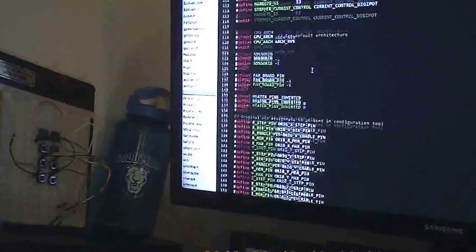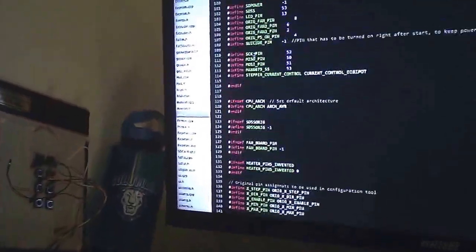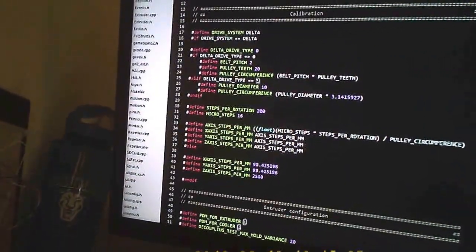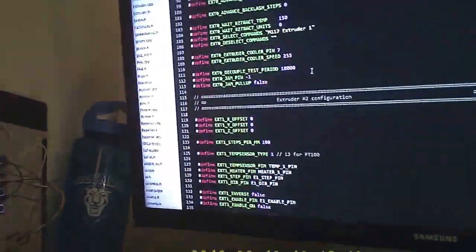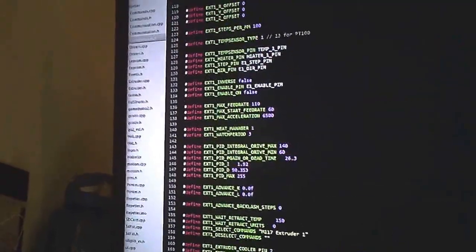Here's the firmware. I found a few pins for my other extruder on the Rambo — those are the ones I found specifically on the Rambo board. The stock firmware from SeeMeCNC is Repetier 0.91, but Repetier 0.92 has mixing extruder features. So I ended up taking the stock firmware, upgrading it to 0.92, keeping it on the Rambo, and like I showed you with the LCD and everything, I added the extra extruder profile and configured all these settings.